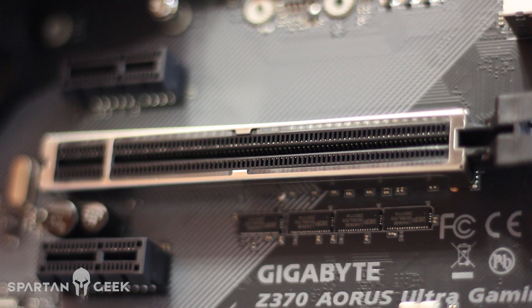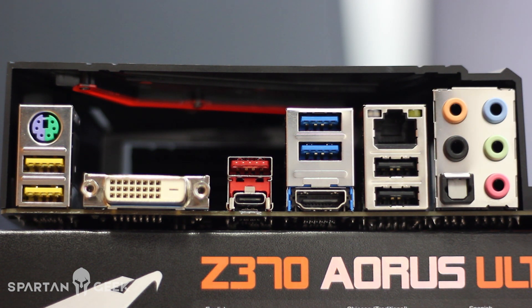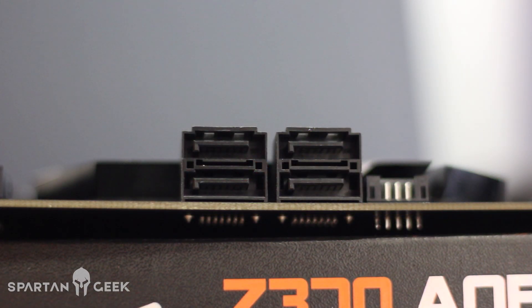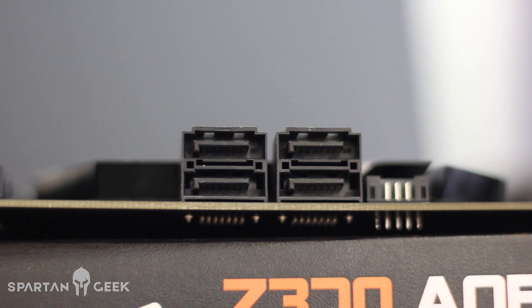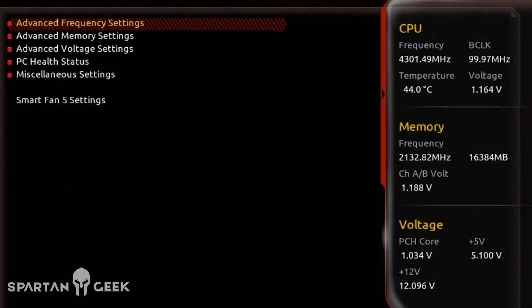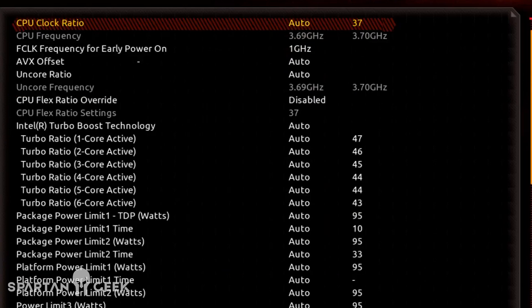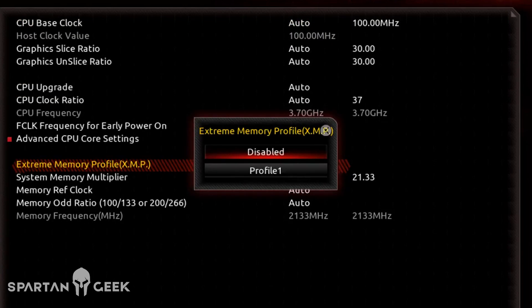Las ranuras PCI Express por 16 son 3, y las 3 soportan por 16, entonces hasta 3 tarjetas gráficas AMD en configuración Crossfire o NVIDIA en configuración SLI, y con esto vas a lograr la perfección prácticamente. Tiene DDR4 hasta 64 GB, utiliza tecnología XMP 2.0 que está resultando bastante buena para todos aquellos que quieran un overclock prácticamente de base o de fábrica. Esta motherboard ya está lista para Intel Optane Memory Ready, así que la vas a poder utilizar sin broncas.